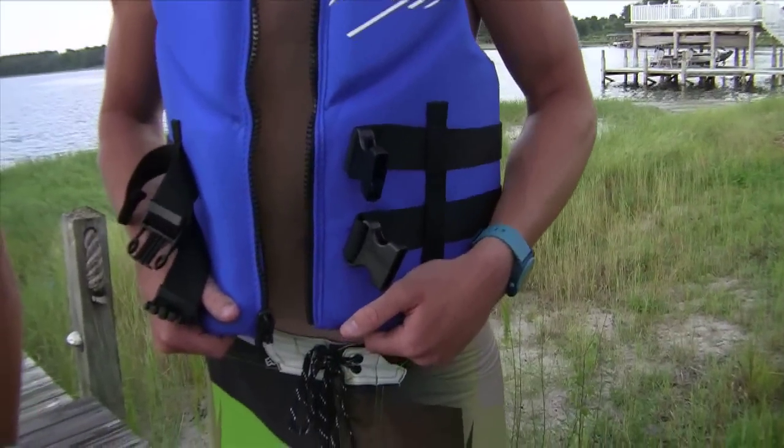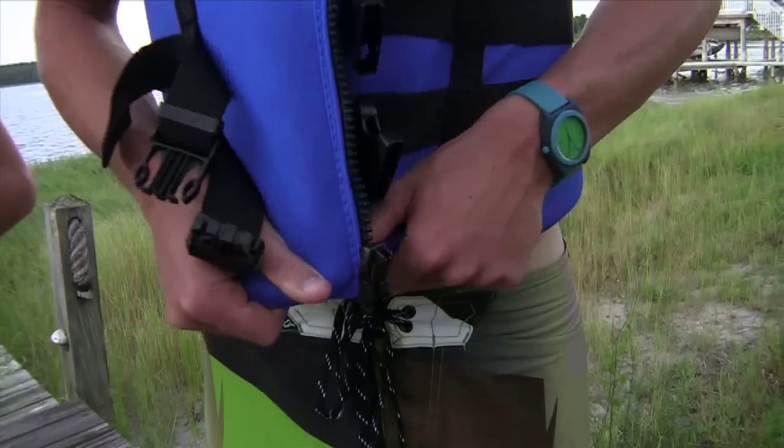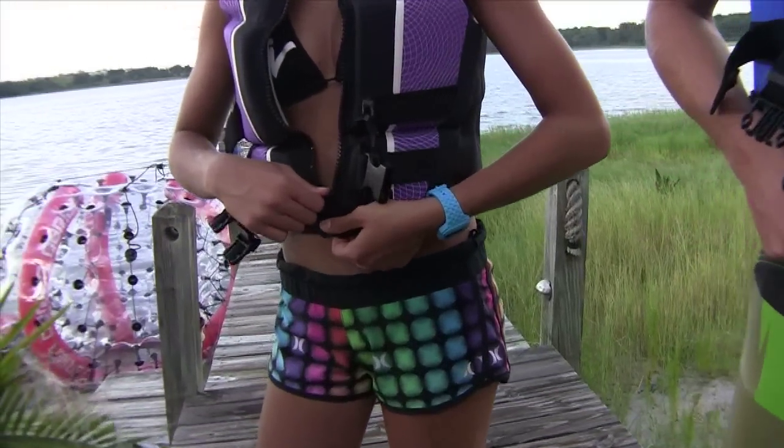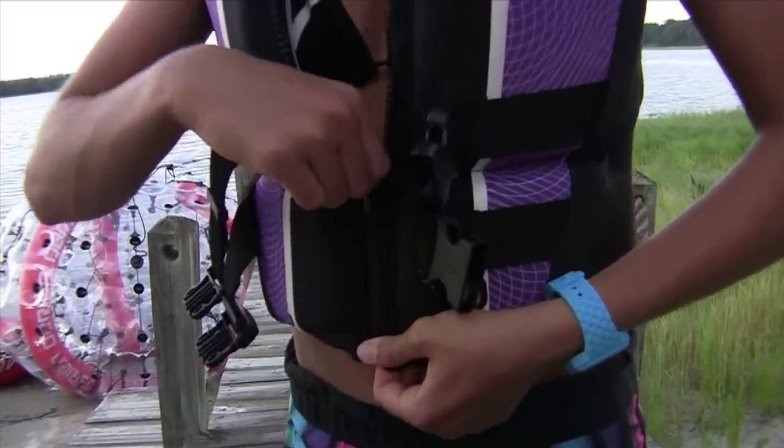When you're ready to purchase your O'Brien vest, it's very important that it fits properly. A good way to tell is by the zipper. If you pull the sides of the vest together and the zipper overlaps easily, it's too big. What you want is that the zipper meets just barely but you can still zip it up easily.